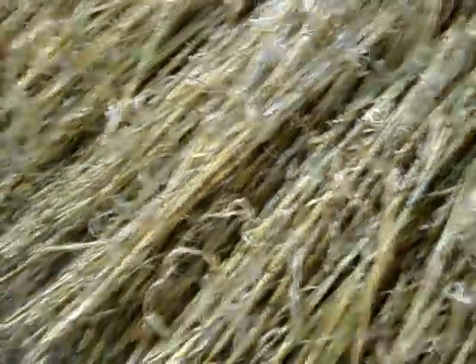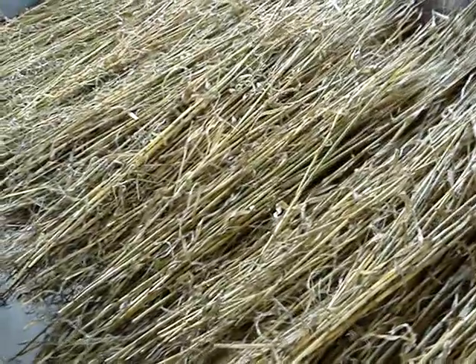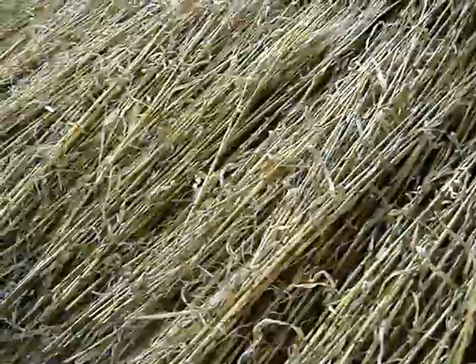Dry it out for however long it takes — probably a week or so depending on where you're doing it. Obviously if you're doing it outside it's probably going to take a lot less time than it will inside. But I wanted to have it inside when I first started out because it's been getting very cold here at night — down to 27 degrees, with a lot of frost on the ground in the morning. I didn't want that to happen to these pieces; I wanted them to dry thoroughly.